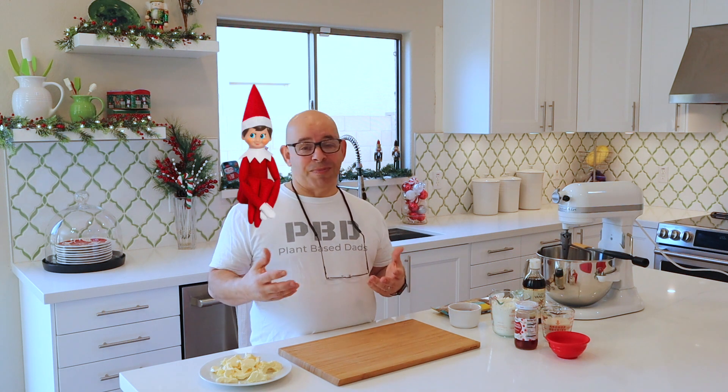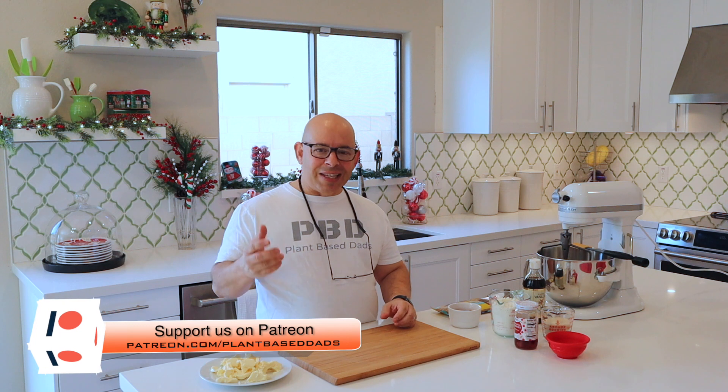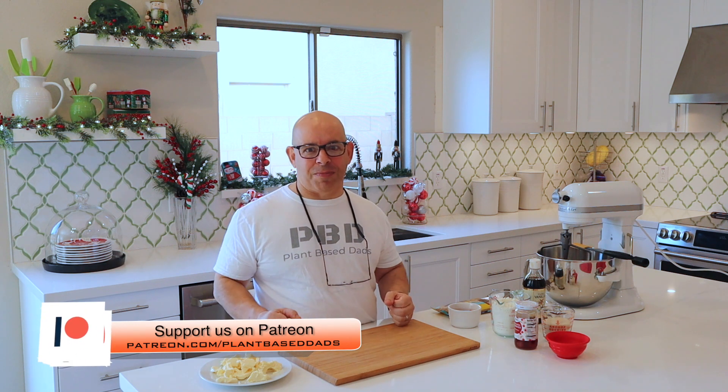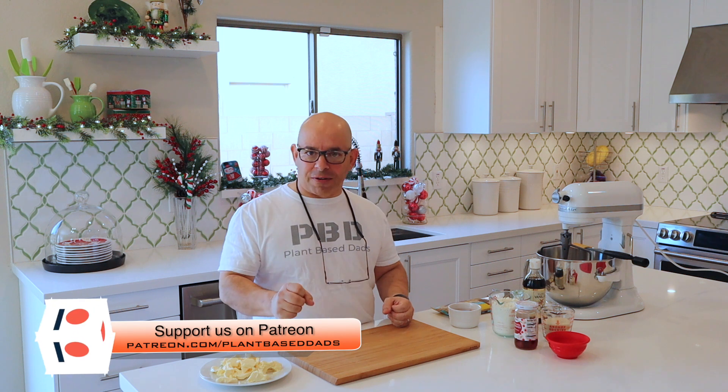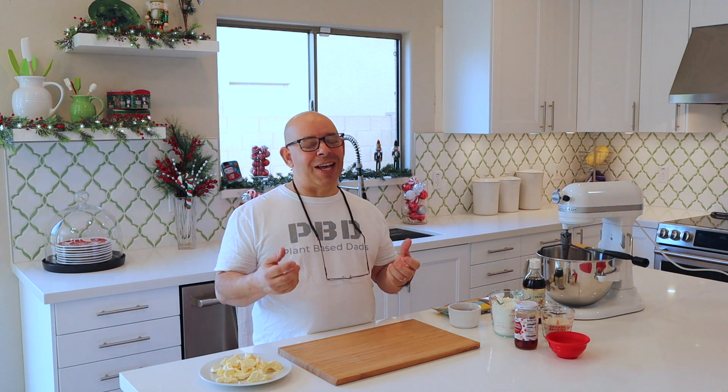The holiday season is upon us, and to me that means a lot of baking and a lot of cooking. We have some traditions here, and one of them is holiday cookies. Today I'm going to show you one of my favorite ones. This one's always a crowd pleaser, and it's always a shock — it's cherry almond shortbread cookies. I know it sounds bizarre, but they're so good.